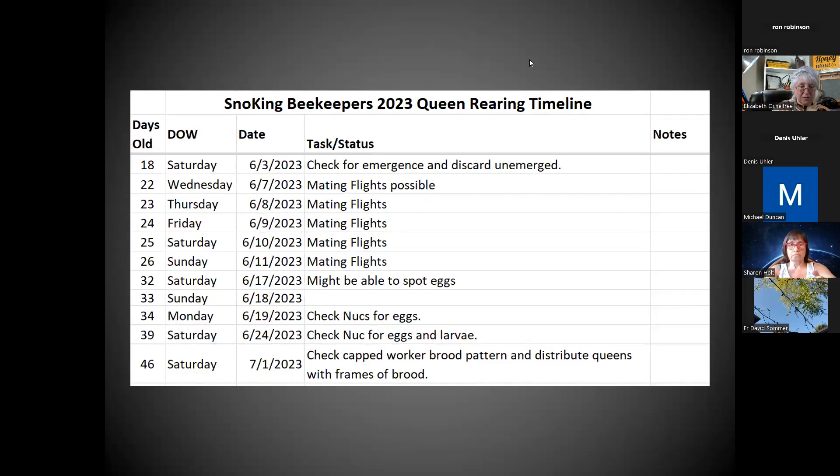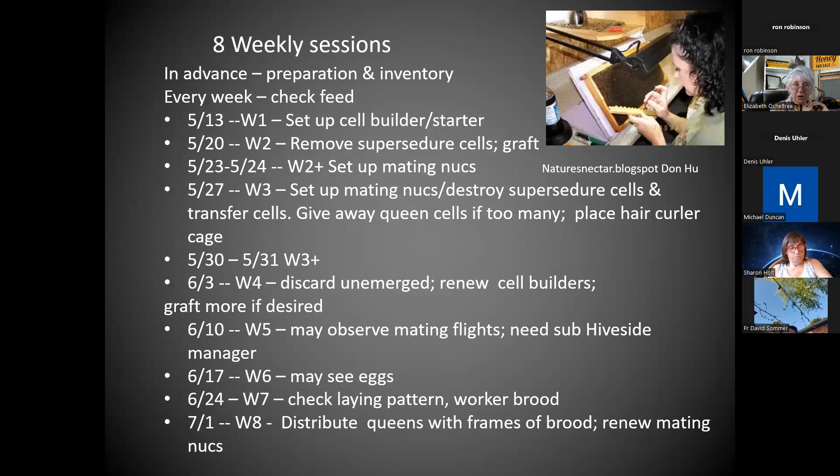You should definitely be able to see capped worker brood pattern by then. If you are really good and your eyes are good, you'll know at least a week earlier that you've got worker eggs and larvae — but just in case, you want to make sure. I figure we're going to have to go for eight Saturdays. I have to skip the 10th, but somebody else might take that over. I'll be happy to send this out — it shows people what they're coming for each Saturday, plus we'll have a weekly email.